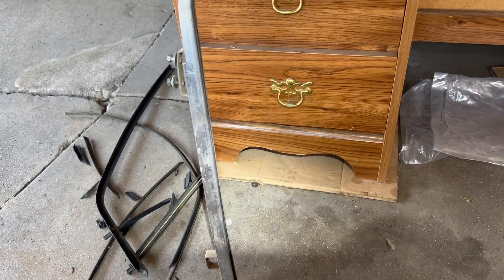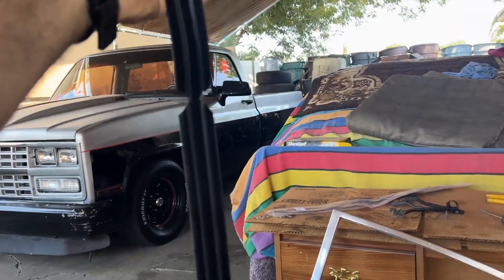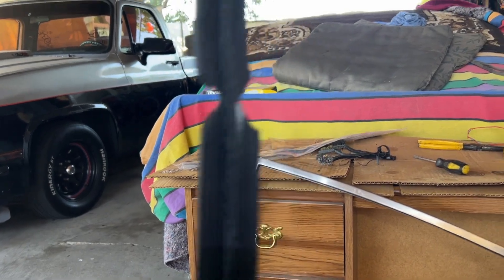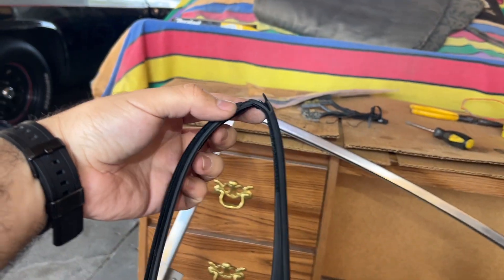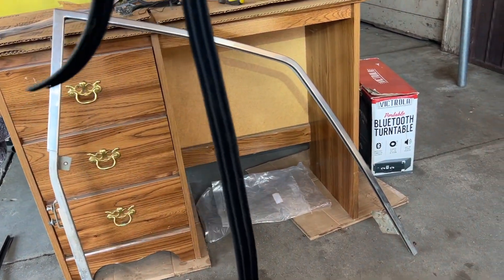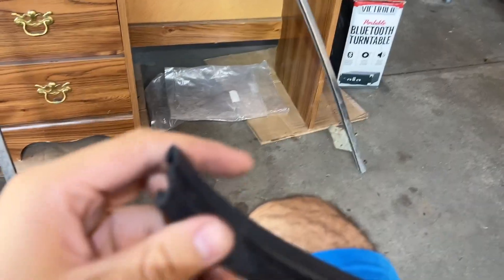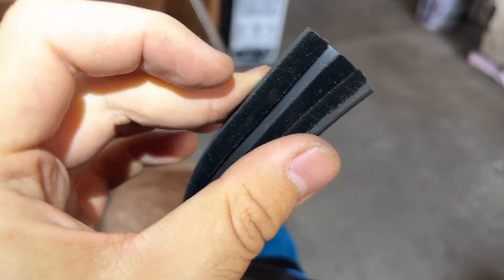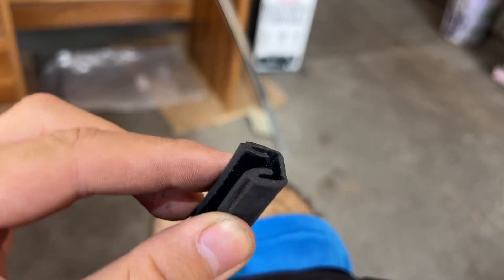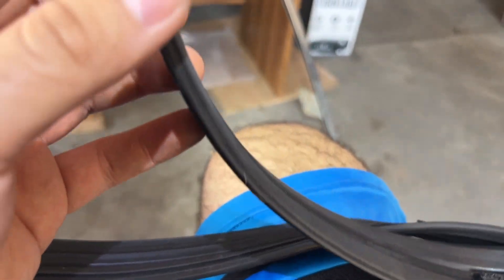You may ask yourself why one side of this felt piece is a lot shorter than the other side - that's because the short side goes down the corner, so it goes like this around the corner. Then the longer piece wraps around the top. To put it in, the felt side is obviously going to grab onto the window, so you just bend it like this and slide it into the rail. It's pretty straightforward.